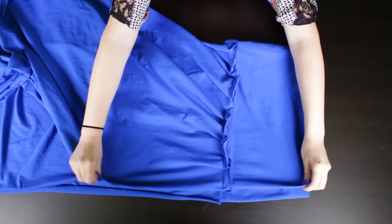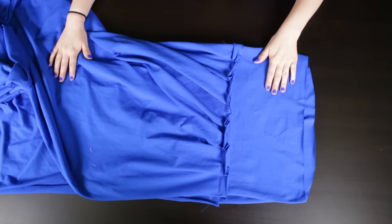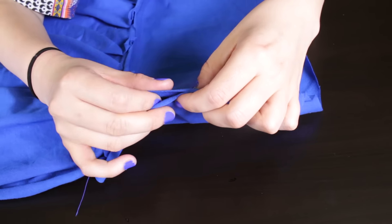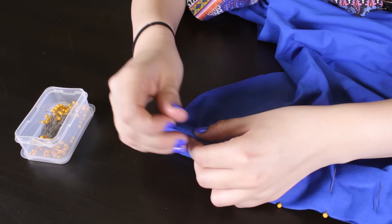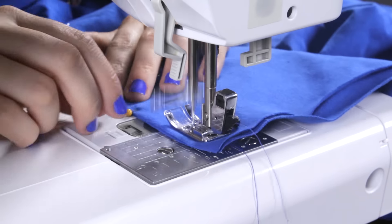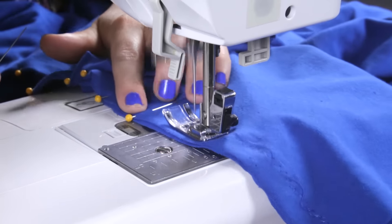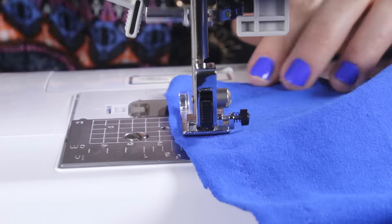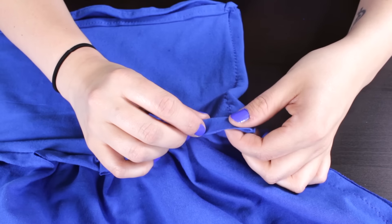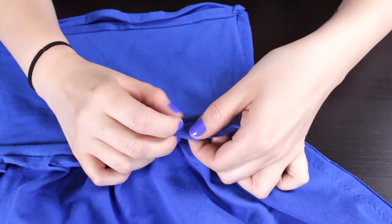Line up the side seam with the right sides facing each other — the dress should be inside out. Pin from top to bottom and zig-zag stitch with a 1.5 inch seam allowance. Start 1 inch in and leave 2 inches at the bottom. Back stitch at the beginning and the end. Fold the center seam over, pin and stitch with a 1.5 inch seam allowance and fold to the right side.